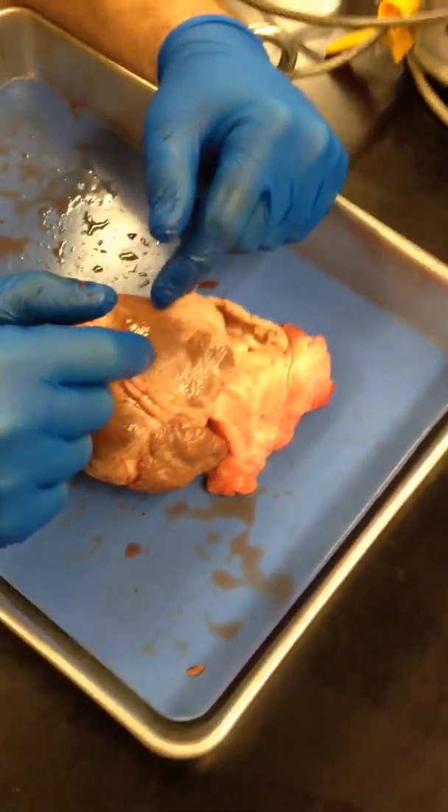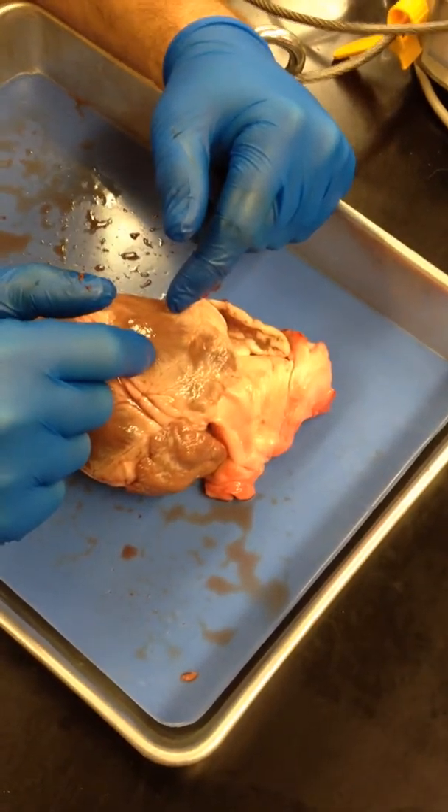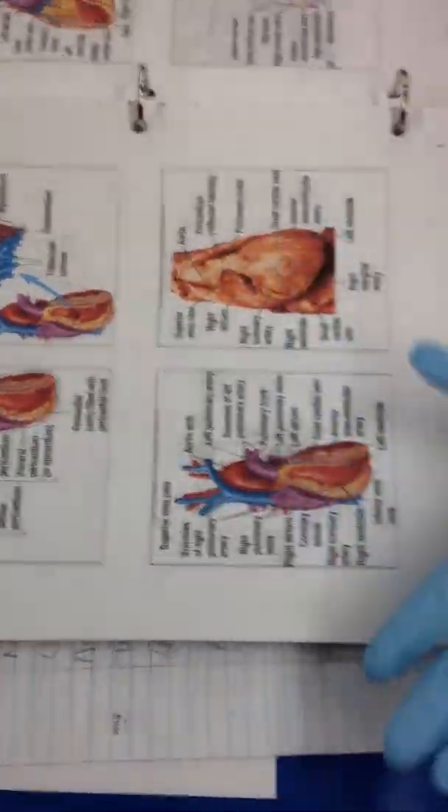Let's start from the beginning. What's our mediastinum? Mediastinum. Something to do with the middle. What side? Mediastinum.